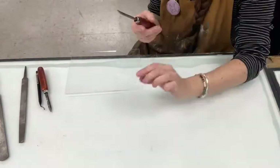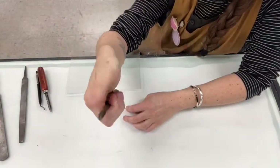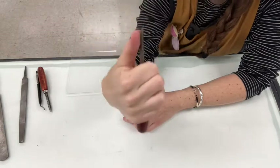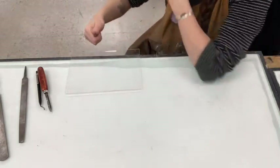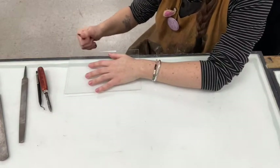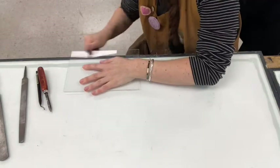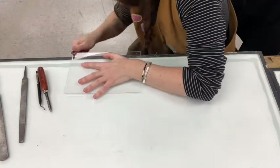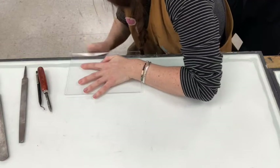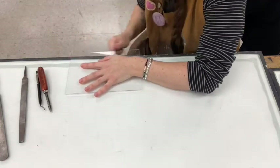The last touch is to use the burnisher. Again, you're going to hold it in a similar way — thumb on top and other fingers wrapped around underneath. Hold that edge with the hook part along the edge of your plate and just rub it back and forth. That's going to shine it up really nicely so that it'll be a lot easier to clean the edges of our plate when we're printing.